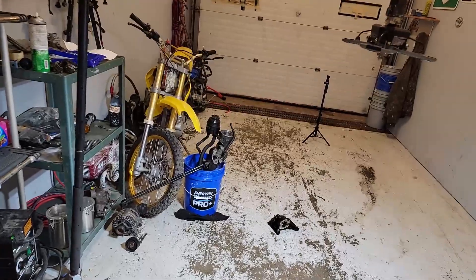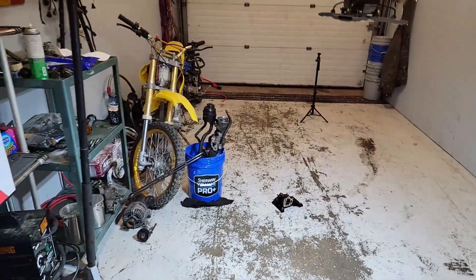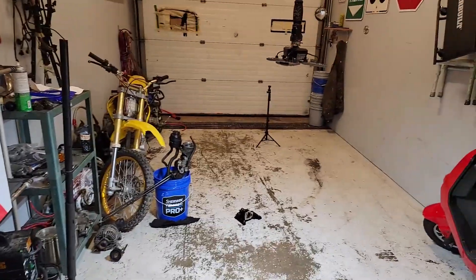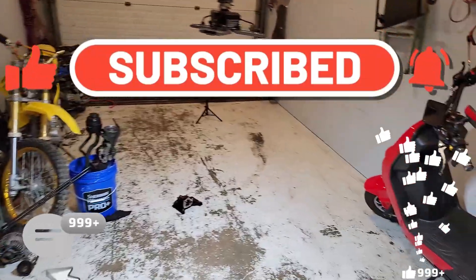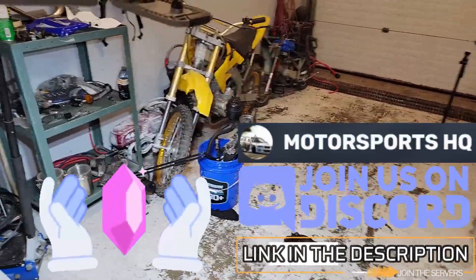I'm going to end the video right here — if I keep recording I'll have too much content for the next video. If you liked this, definitely hit that subscribe button and the like button, let me know in the comments what you think about all this, and don't forget to hit us up on our Discord server — link is in the description. We'll see you in the next one.